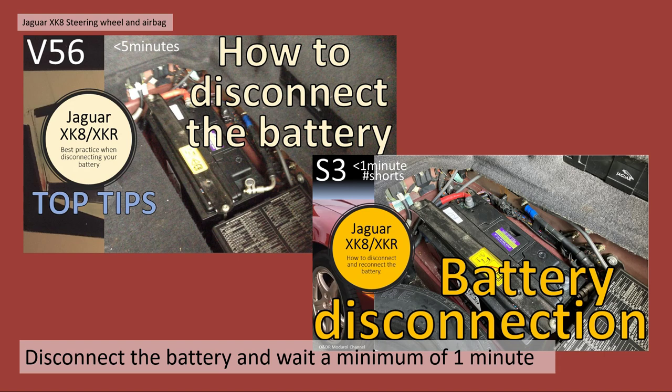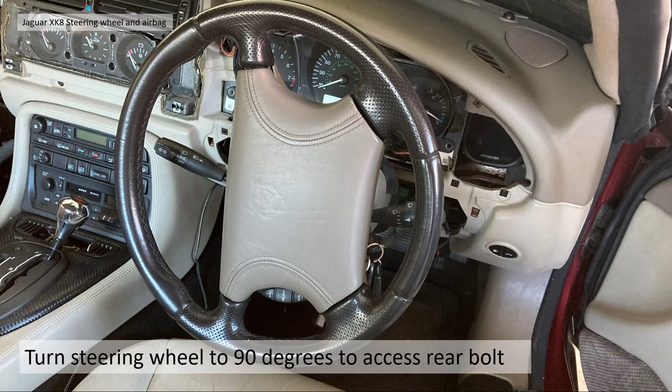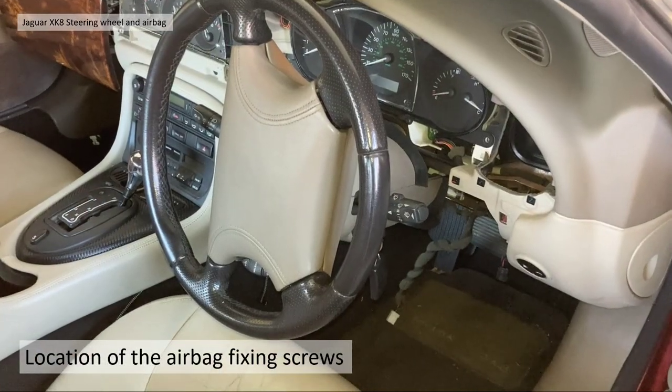Before removing the airbag you must disconnect your battery — there's video V56 on how to disconnect the battery and a short video S3 on battery disconnection. Once you've waited at least a minute — I'd leave it a couple of days if you can — you need to release the steering wheel lock. Put the key in the ignition with the battery disconnected, move to position one, then turn the steering wheel 90 degrees to access one of the rear T30 Torx bolts.